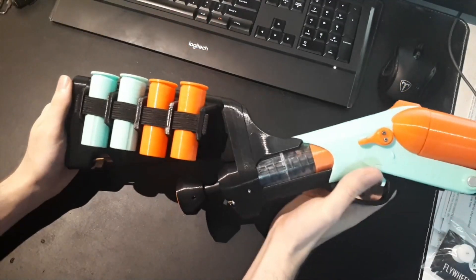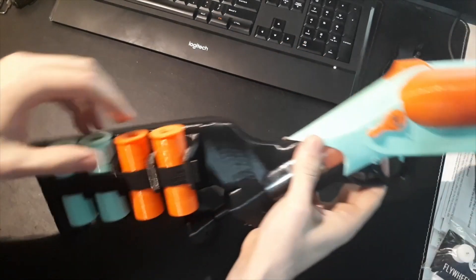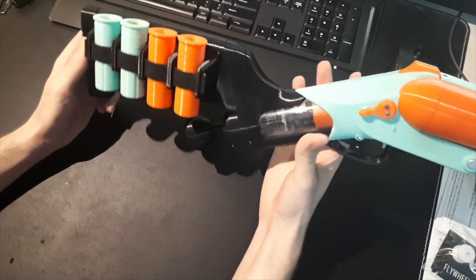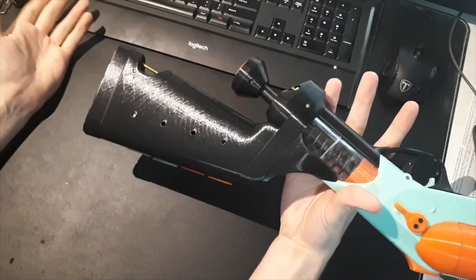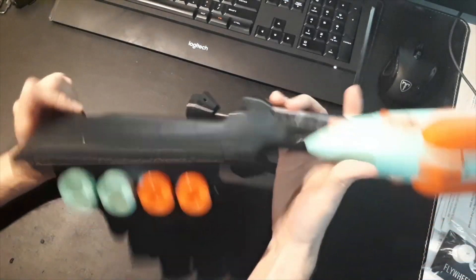Since the last time I showed this, I designed a shoulder stock — mostly just to have on-board storage so you could run around with this and have two full reloads on the stock. The shoulder stock is obviously optional; there are files that replace those two pieces so if you don't want the stock you don't have to print it.